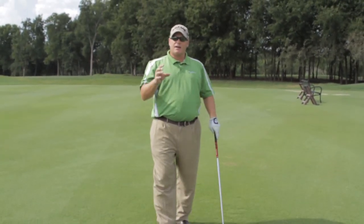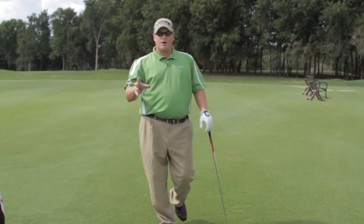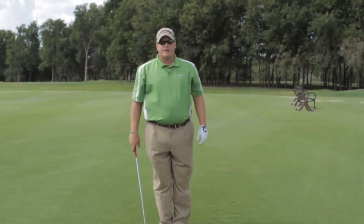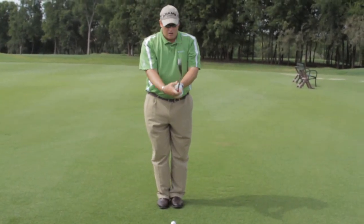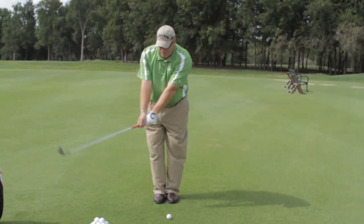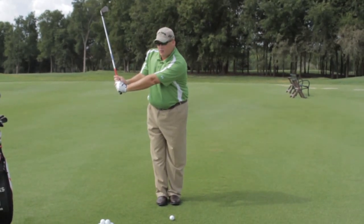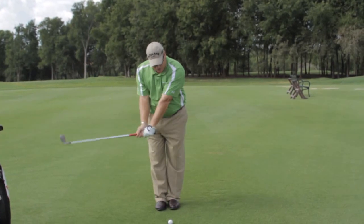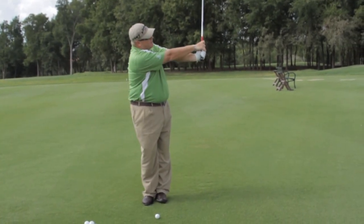Hitting up on the ball could be some of the worst advice in golf. What we want to do is hit down on it. The way we're going to do this is put our feet together for this drill. All I want you to do is swing back and form the letter L with my left arm and the shaft — just like this — and from here swing through and reform the letter L.